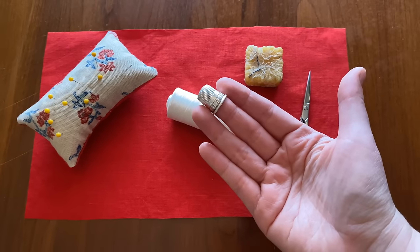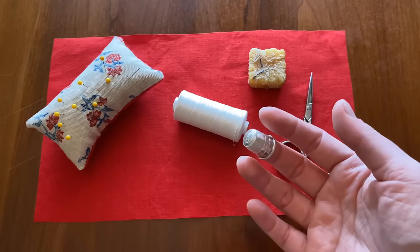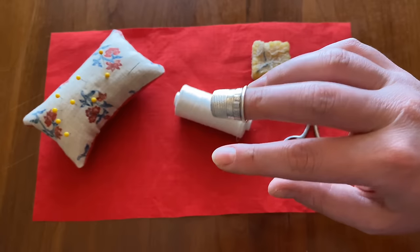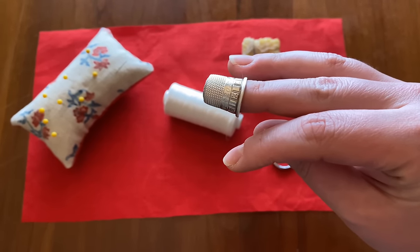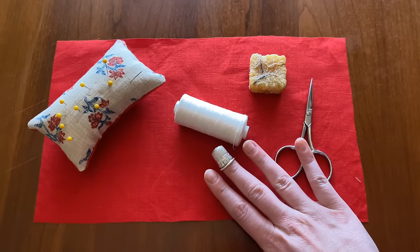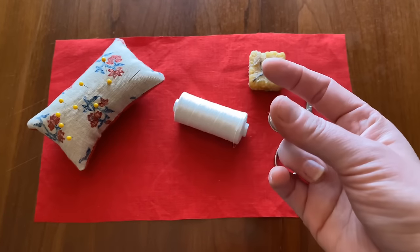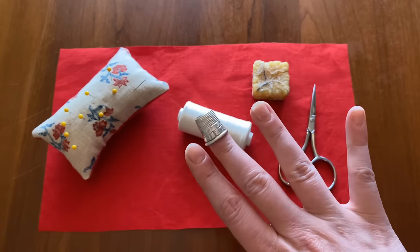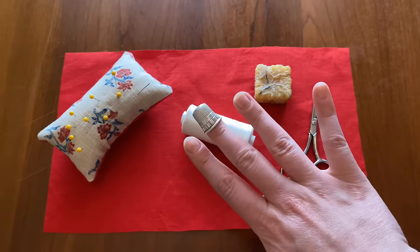My favorite tool is a thimble. I'm using a metal thimble from Colonial Williamsburg. For metal thimbles, you want one that is not too tight but not too loose — as I shake my hand it doesn't come off, but it also isn't cutting off my circulation. It sits between my cuticle bed and my first knuckle. If thimbles feel tricky, wear it around the house for about a week and eventually it'll feel like part of your own skin. You can find antique ones at flea markets, or there's a great company in France with beautiful brass and silver thimbles.